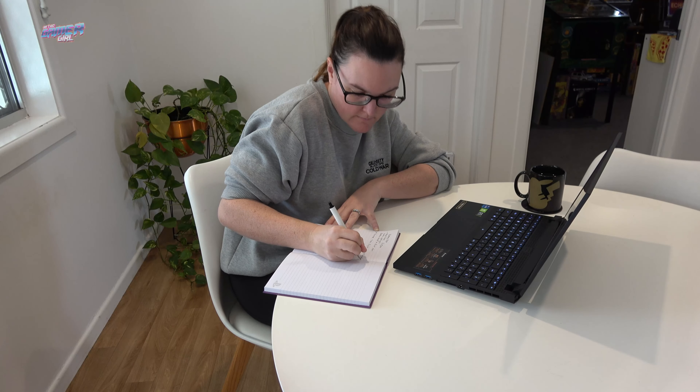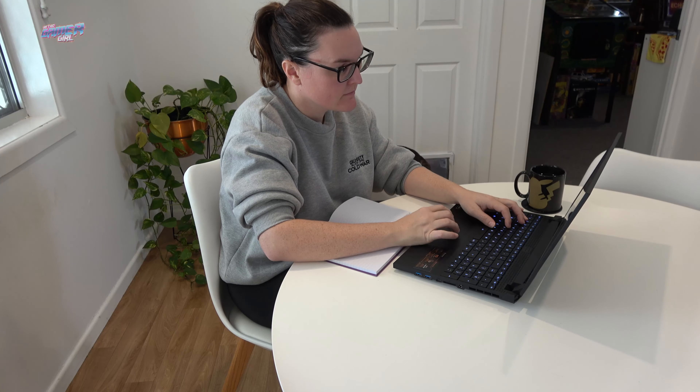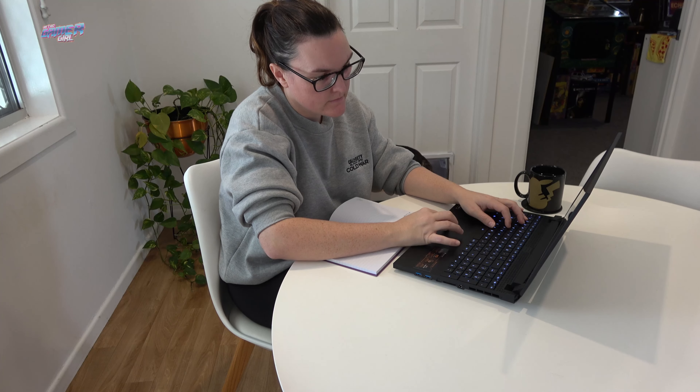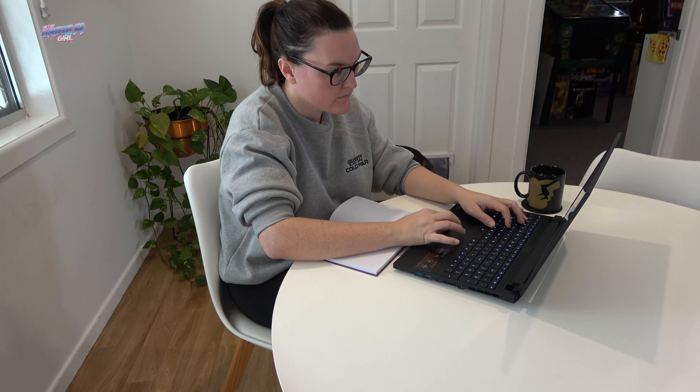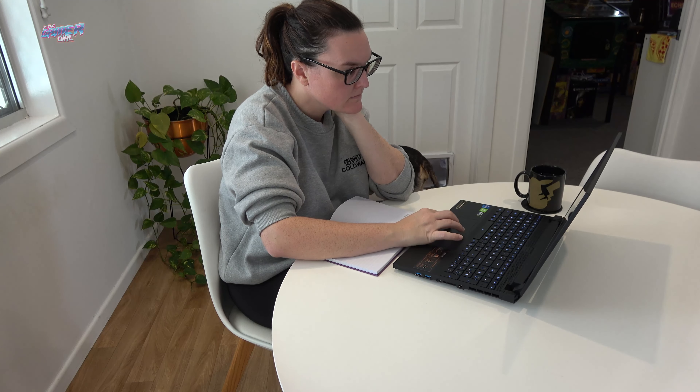My final test for the Aorus 15P was the battery life. I adjusted the settings to battery saver mode, the fan was set to quiet, and brightness at 20%. With these settings I was able to push the battery to exhaustion in 3 hours and 30 minutes. During this test I streamed video, music, and completed general day-to-day tasks. I felt this was pretty standard for a laptop with these specs.